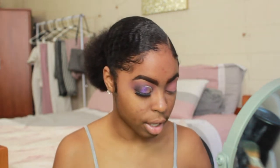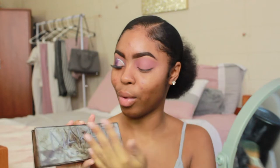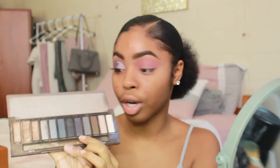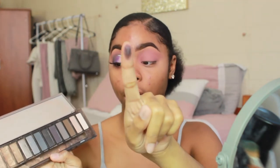So this is what we have so far — just that one color all over the lid. Now we're going into a darker color from a different palette: the Urban Decay Naked Smoky Eyeshadow Palette. I love this packaging — it reminds me of marble. I'm going to use the shade 'Smolder,' which is a really dark, smoky purple. I'm picking it up with an Anastasia Beverly Hills brush.